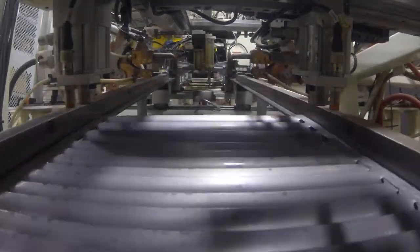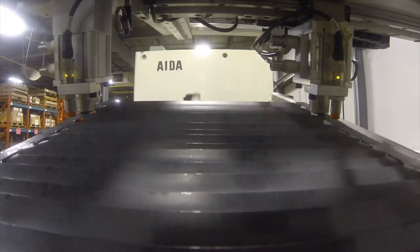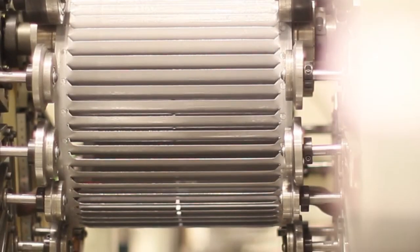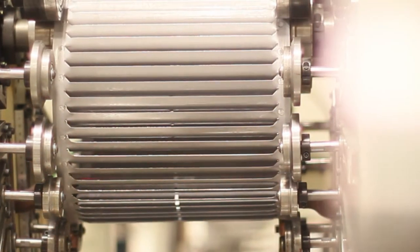From here, the spot welded sheet is lifted to the next station where the sheet is rolled into a wheel cage with the desired diameter. The roll ends are interlocked and spot welded together.